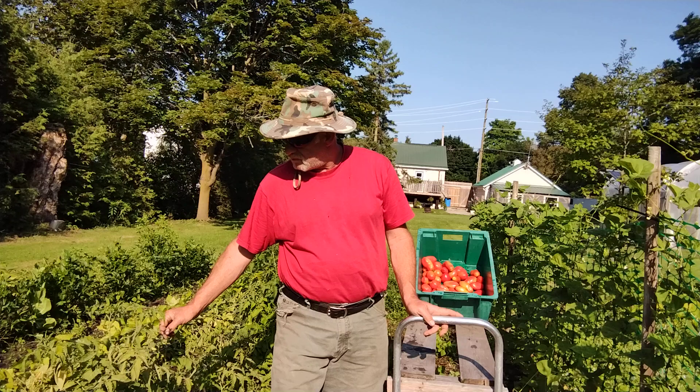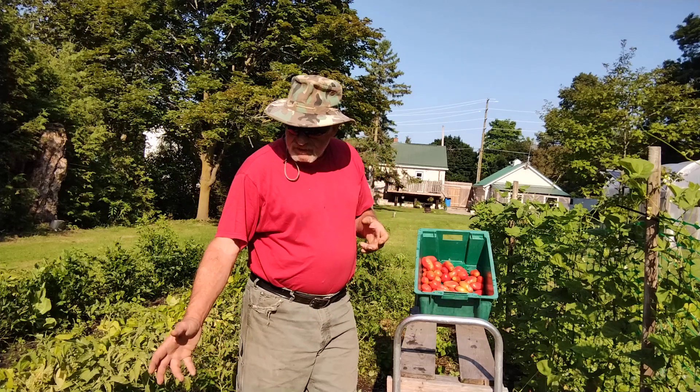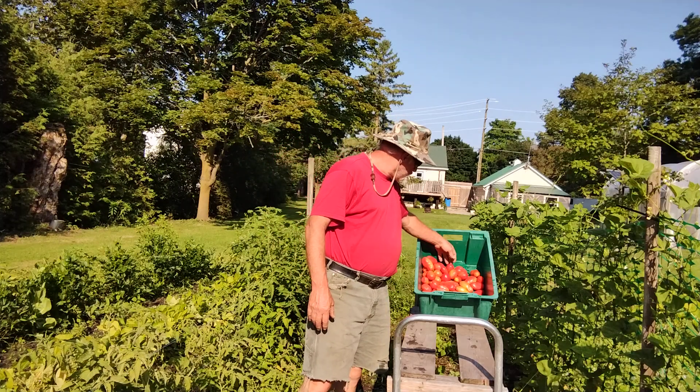Using the Florida weave with a lot of strength. A few posts, but then it's a lot easier to pick later. I just go down here with this cart and throw them in here.